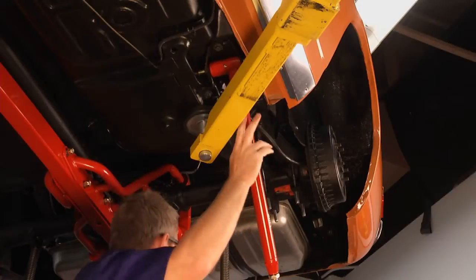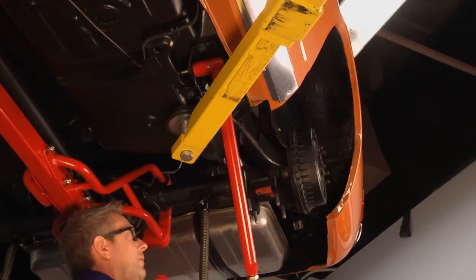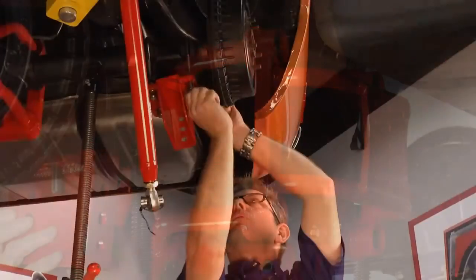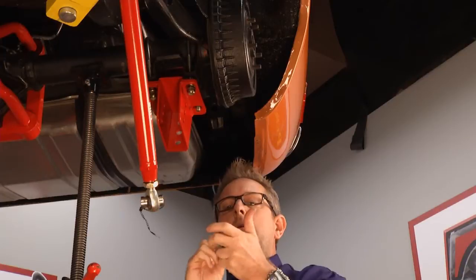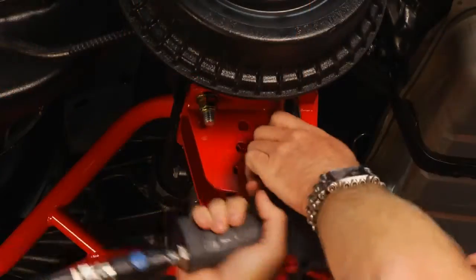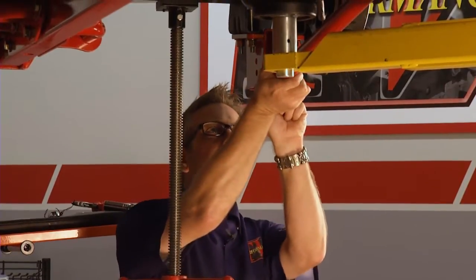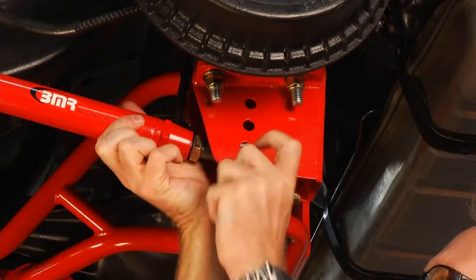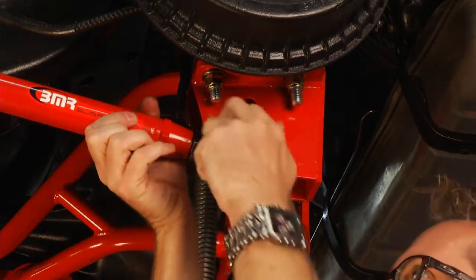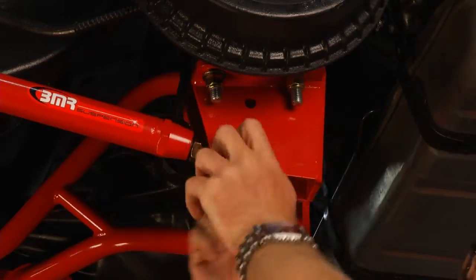We've got our control arm mounted with the leaf spring attached. Now we've got to put the lower control arm mount on the rear end housing and then bolt our control arm to it. The BMR suspension comes with all urethane bushings, which is a lot better than the stock factory rubber bushings — it gives you more solid drag and more repeatability.